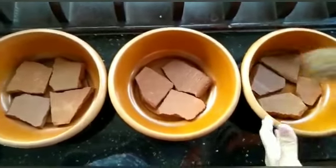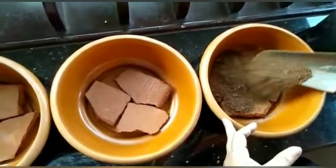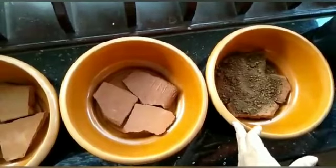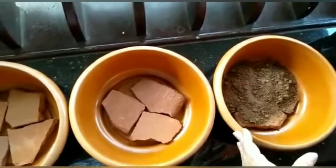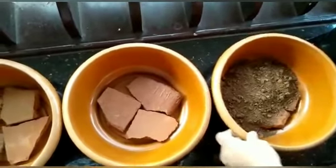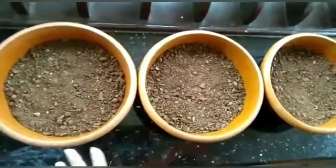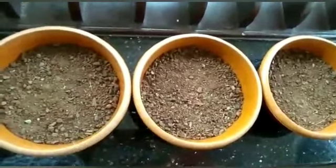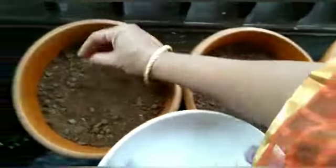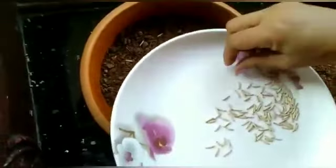We will put the bread on the bread. We will cook the eggs. Now we will cook the eggs. Put the eggs in the egg.